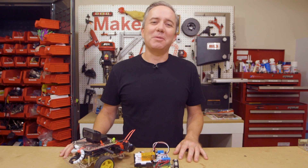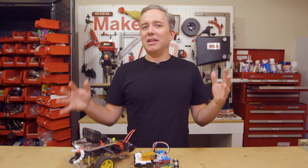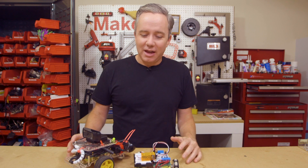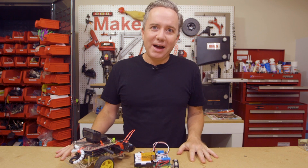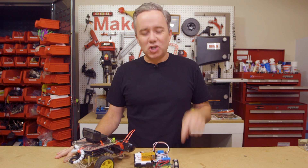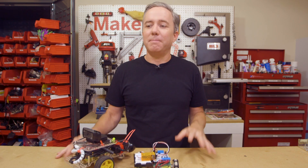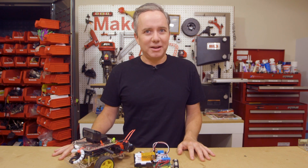I'm Donald Bell and welcome to another Maker Update. I hope everyone's doing well. I've been dealing with a case of robot fever and the only cure is more robots. I'll leave you a link to my growing family of internet-controlled robots in the show notes, and I'll try to leave one on when the show goes up so that you can play around with it. But for now, let's get started with the project of the week.